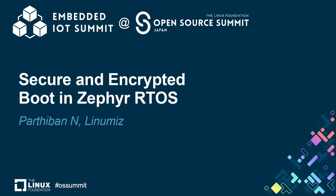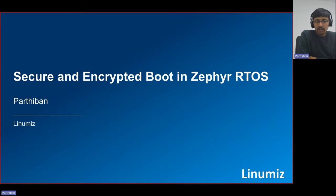Good morning everyone. My name is Parthilan. Today we're going to speak about secure and encrypted boot in Zephyr RTOS. This same topic was already presented earlier this year at OSS conference in Europe in Vienna, where the presentation was kept under 20 minutes. That's the main reason we decided to present the same thing for OSS Japan as well. Due to personal reasons I couldn't come in person, so I'm doing an offline recording instead, which will be uploaded to YouTube.